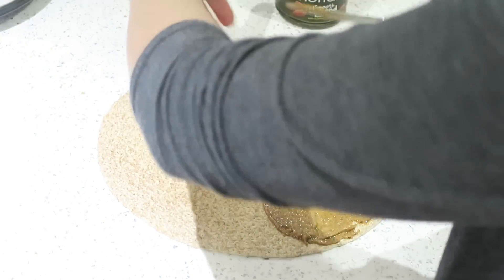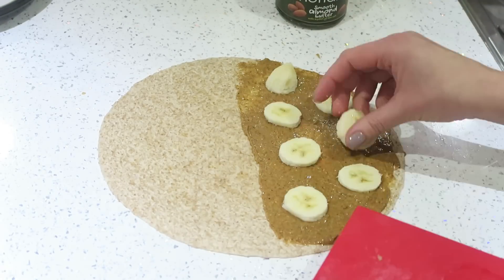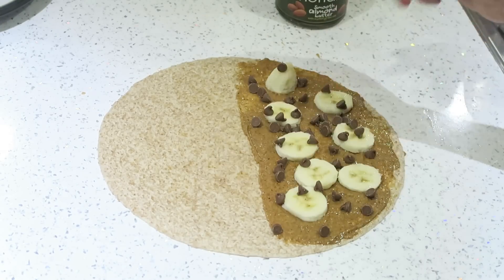There are loads of other fillings you could put in quesadillas — you can get creative. You can do sweet ones or breakfast ones. One that I've tried in the past, which is really delicious, is almond butter, chopped up bananas, and chocolate chips, and then you fry it the same way and it is delicious.